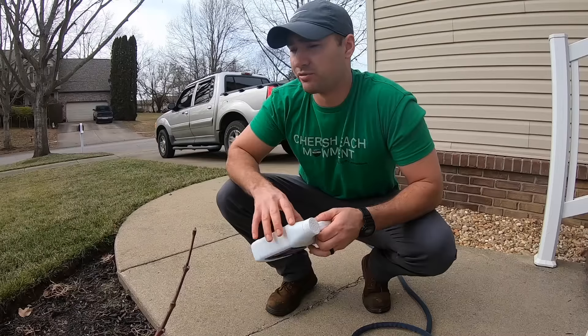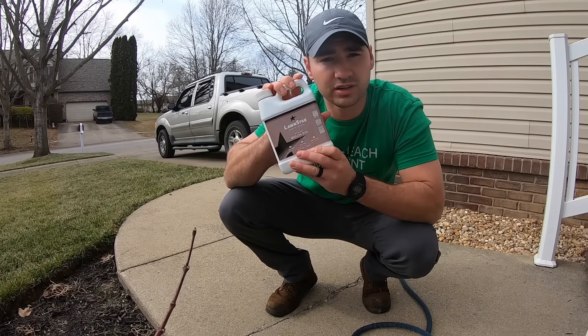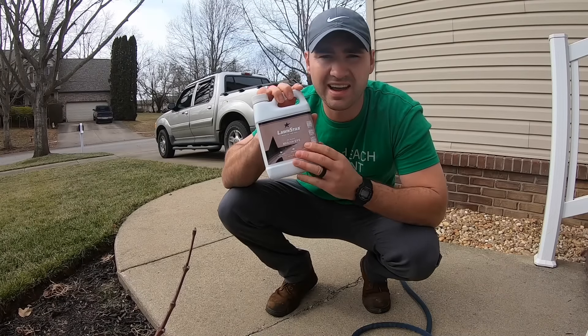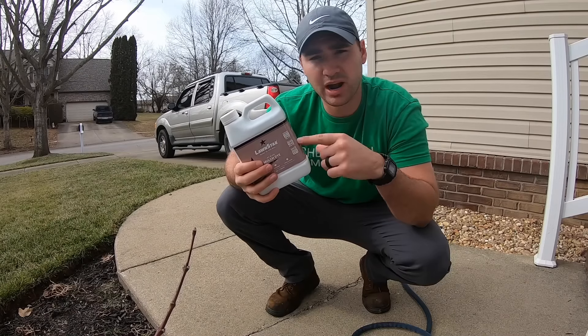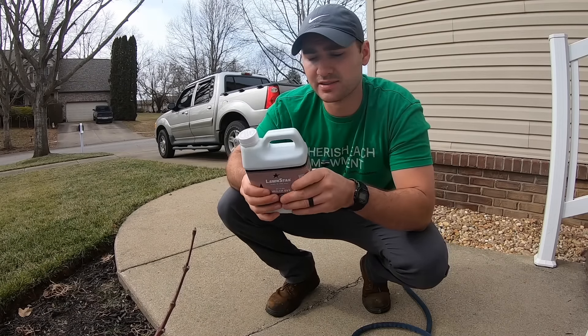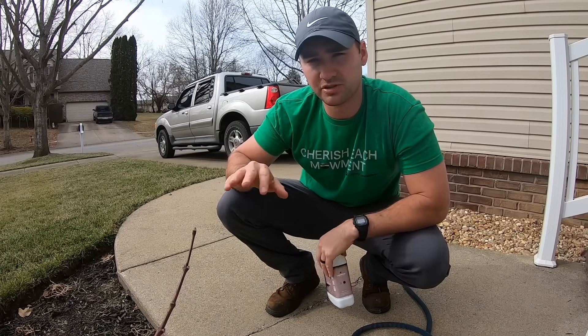Today we are going to be rejuvenating our mulch bed using Lawn Star liquid mulch dye. I have this in black because I have black mulch. They also sell this in brown as well as red dye, so if you have one of those colors you can pick this up and do this exact same thing.